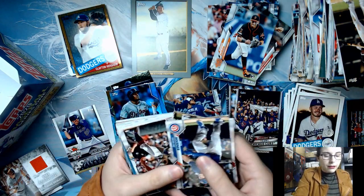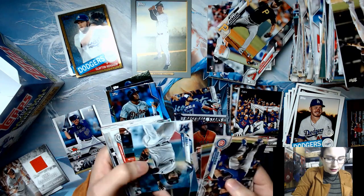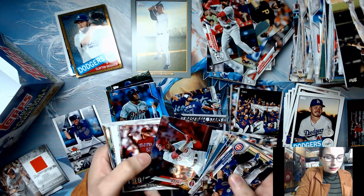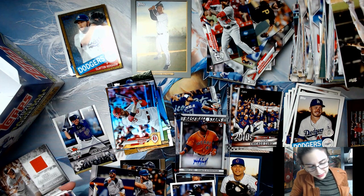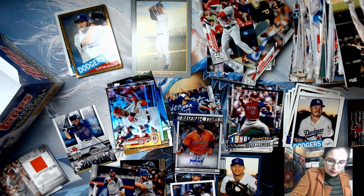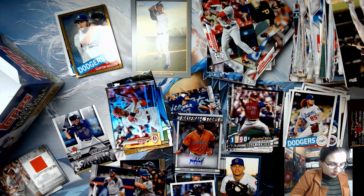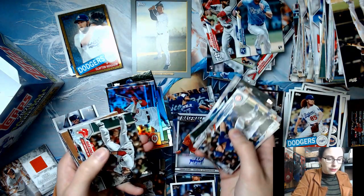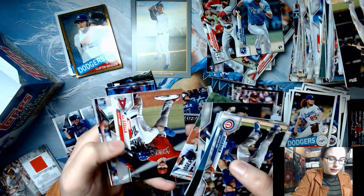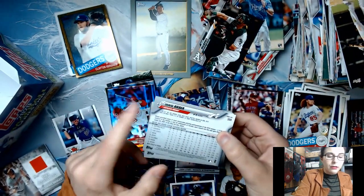One reason I enjoy watching other people open packs online is just the good noise of opening something and the possibility of hitting something really good — which is exactly what happened with this Yordan Alvarez autograph. Last packs: we have a foil Joey Votto. I'm starting to think gold foils and regular foils might be different since there does seem to be a mix — but whatever they are they'll be listed properly in the eBay store. We have some 35th anniversary inserts. Final slow reveal: Sean Murphy, Jeff McNeil, and Shane Bieber — and it does say Shane Bieber on the back, not Justin Bieber.